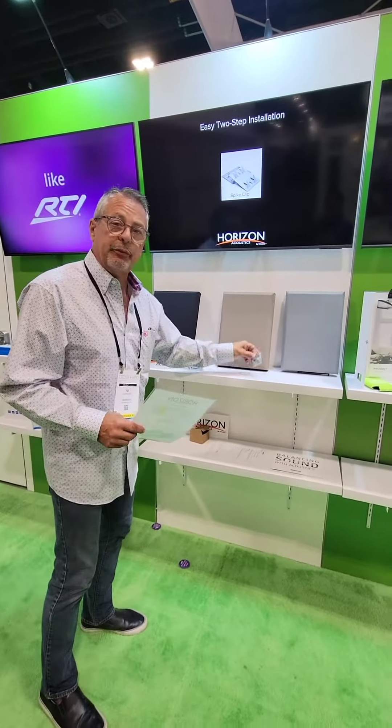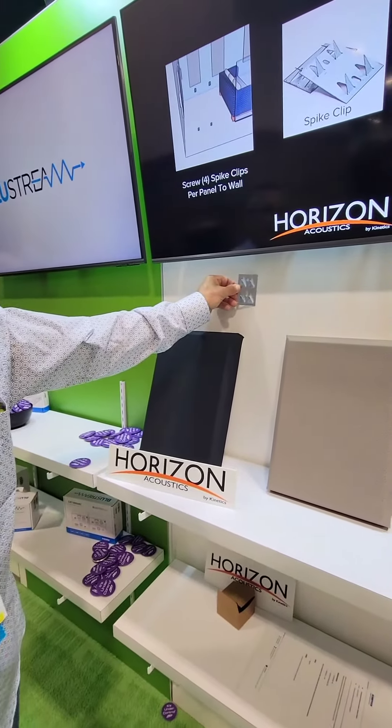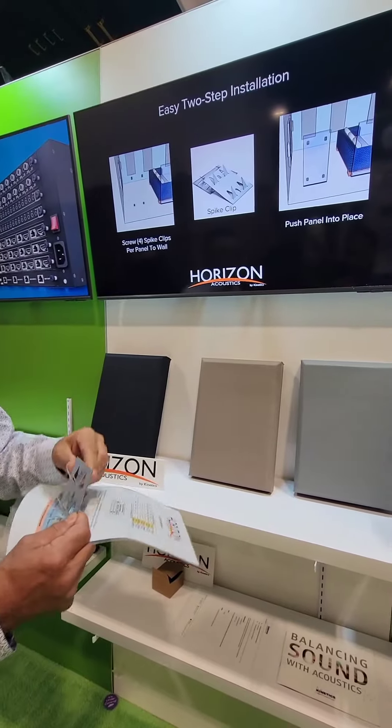These are the clips that you mount — it just screws right onto the wall — and these spikes go into the back of the panel, and you just push the panel into place.